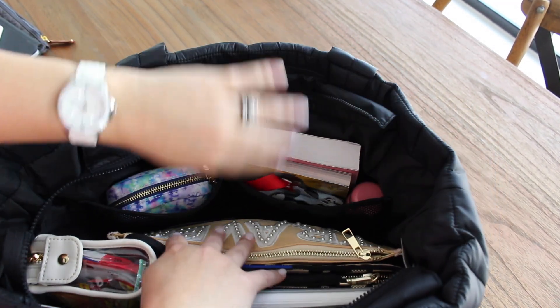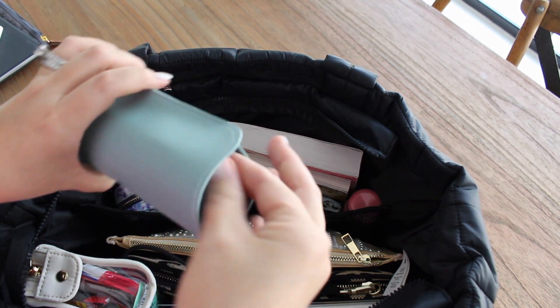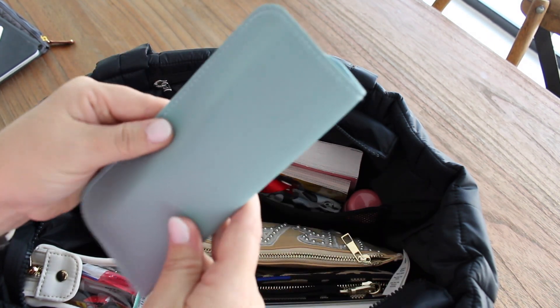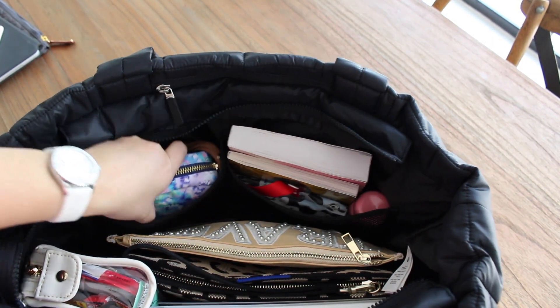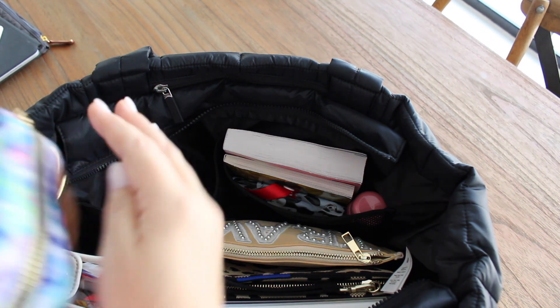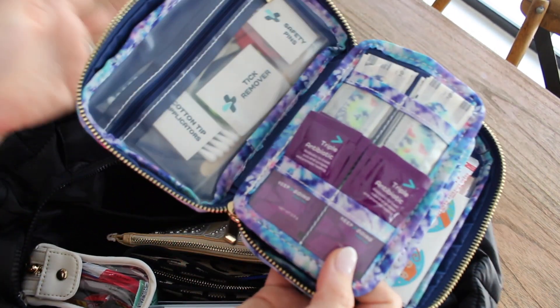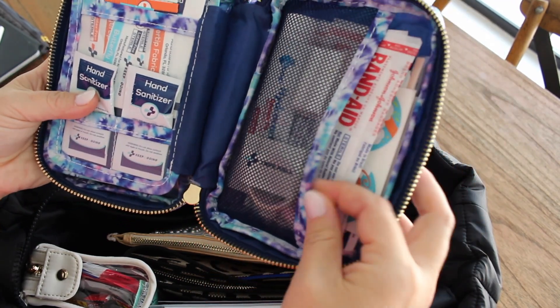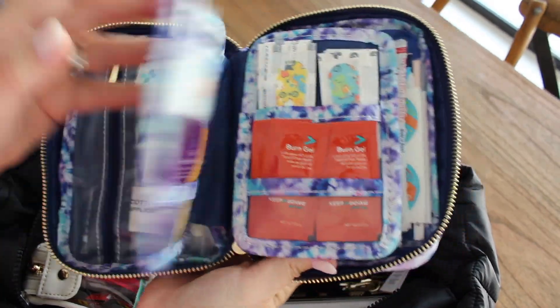On the opposite side of the bag, you have two mesh pockets. In one I have my eyeglasses in a case — it's a cheap Amazon one but it keeps them safe. I also have my Keep It Going first aid kit — I always carry this whenever I can, it's the absolute best on-the-go first aid kit with everything nicely organized: band-aids, stickers, and more. I should actually do a video going into detail on what's inside because I pack it in a lot of my bags. I have a discount code which I'll put with the links below.